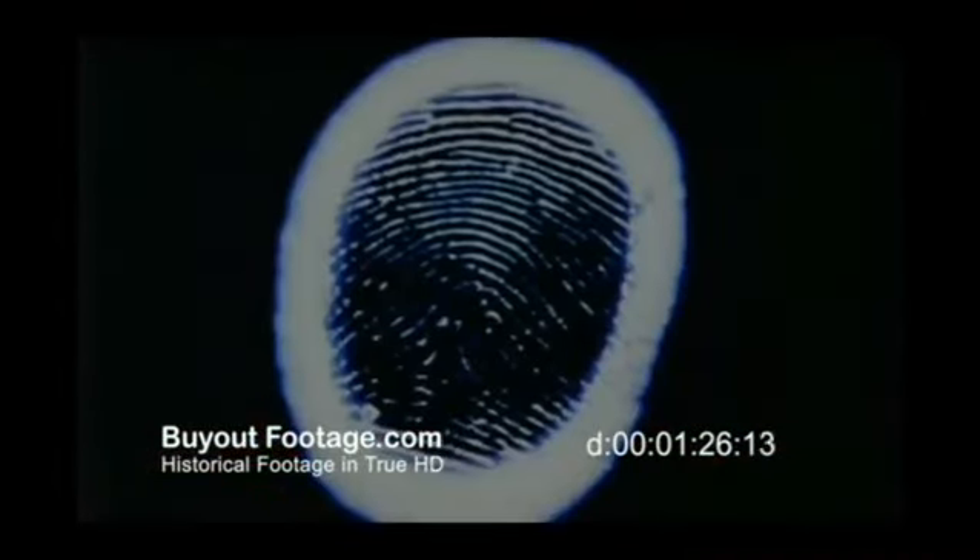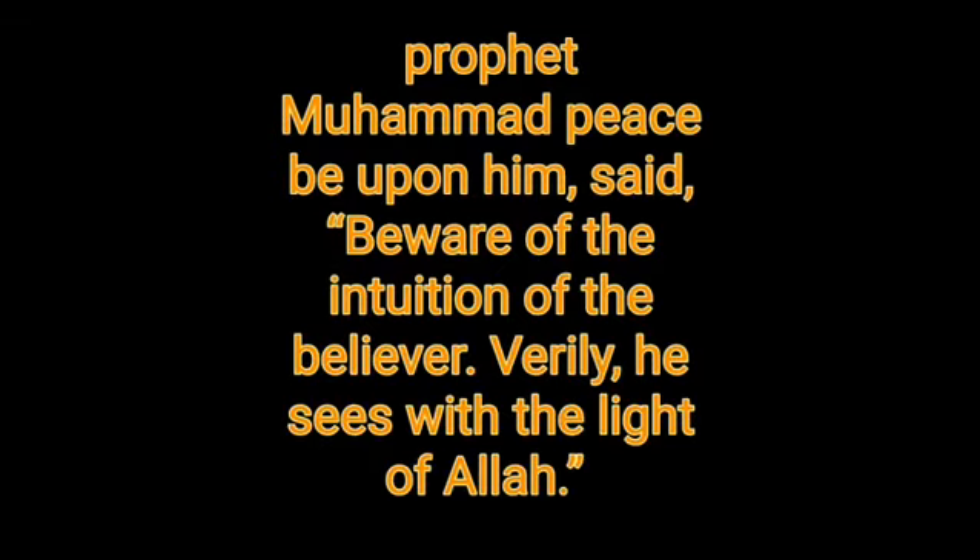In one experiment, the subject, calm at the start, is pricked with an unpleasantly sharp object. The corona of her thumb, at first brilliant and wide, becomes increasingly smaller and less distinct under stress.